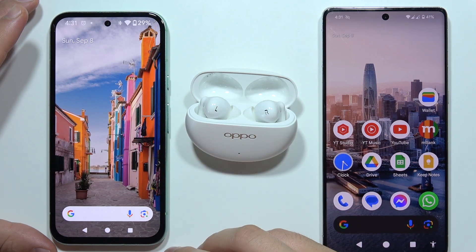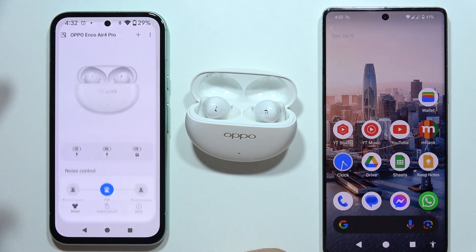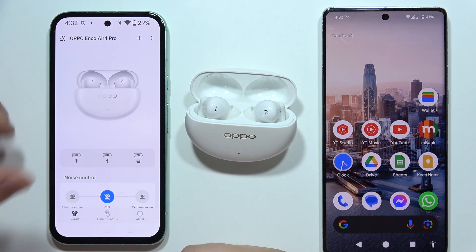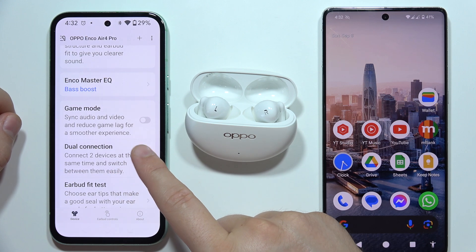To connect Oppo Enco Air 4 Pro with two devices at the same time, first you will have to be connected with your first device and the Hey Melody application. If you don't know how to do this, you can find a tutorial on my channel. When you are connected, just keep scrolling and go to dual connection and click right here.